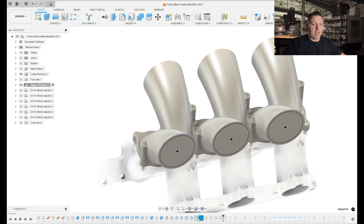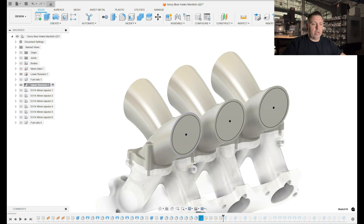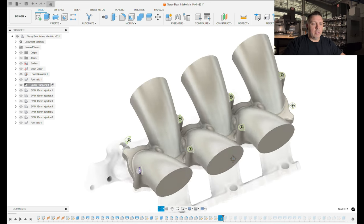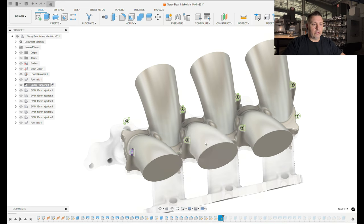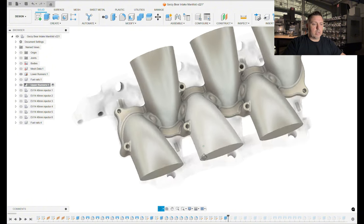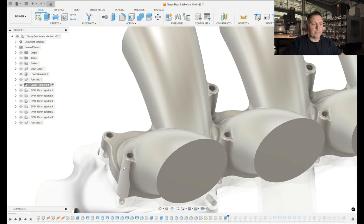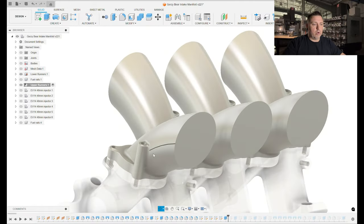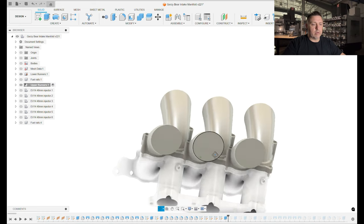I started drawing the sketches to cut out the inside of this part, drew the arcs for the holes that need to go through these standoffs, and then cut those. This is an extrude cut, so we cut those holes for the bolts to go through. Now we have a through bolt hole and a thread in the bottom to bolt it to the lower runners.